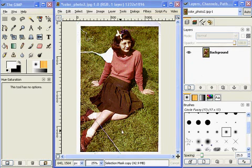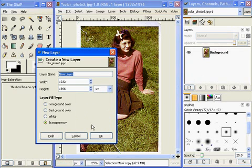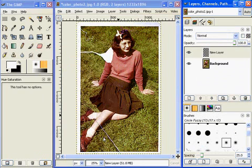First thing I'm going to need is a new layer. So I'll go over here and click and I'll create a new layer — transparency. This has to be a transparent layer. I click OK and now I'm on my new layer.